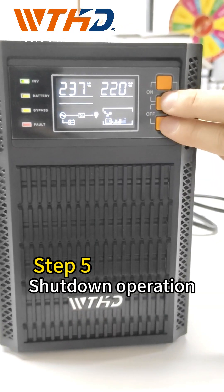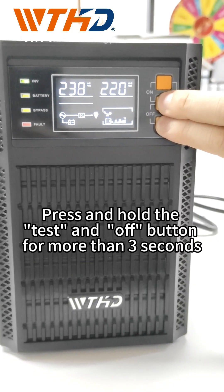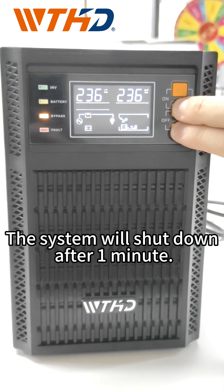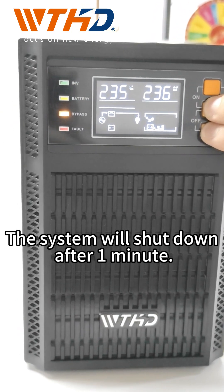Step 5: Shutdown operation. Press and hold the test and off button for more than 3 seconds. The system will shut down after 1 minute.